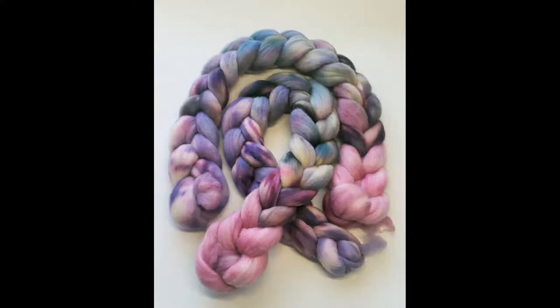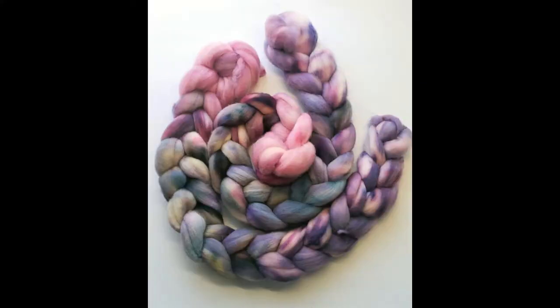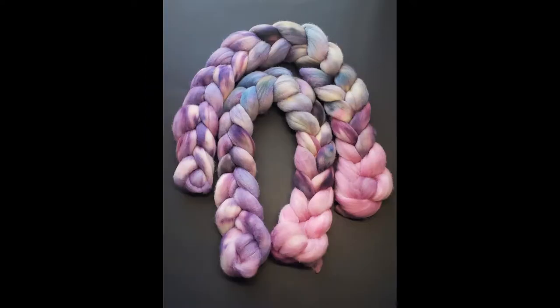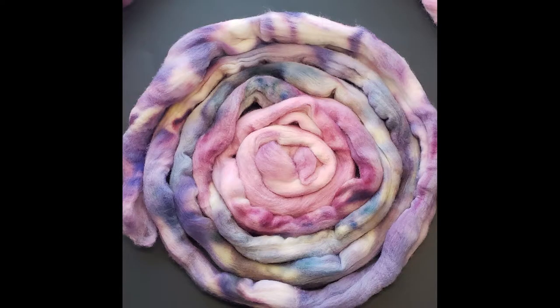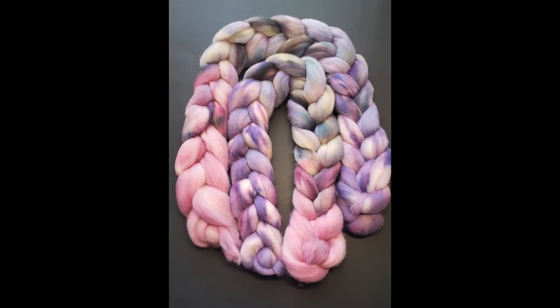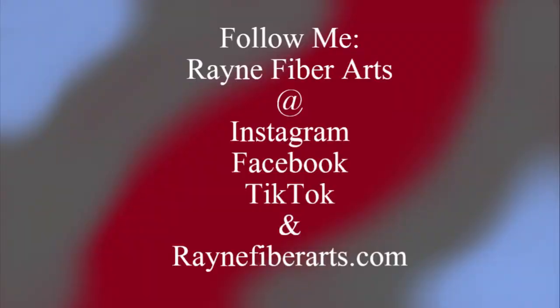So here we go — you ready to see? Here is our finished braid! I'm really happy with how this turned out. If you'd like this exact braid or both of them, go to my Etsy shop — it's linked in the description. Feel free to follow me on Instagram and Facebook, and favorite my shop on Etsy for all future updates. I'll see you all next time, bye!